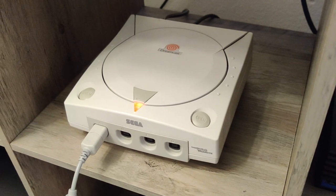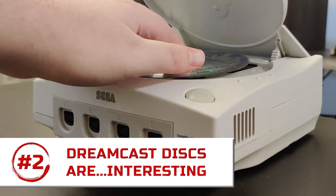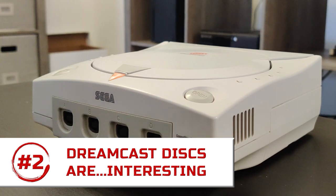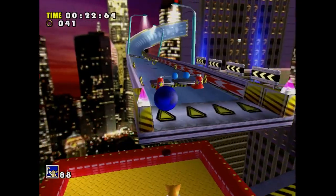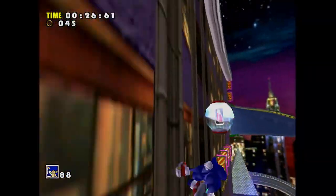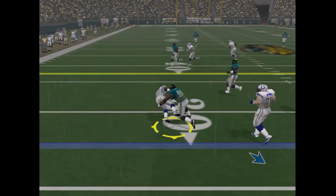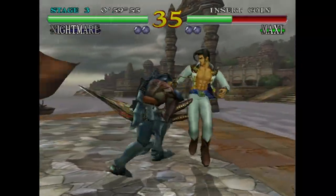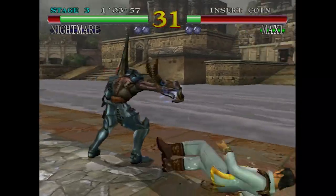Speaking of which, the Dreamcast doesn't actually use CDs to store its games — it doesn't use DVDs either. It uses a custom disc-based solution called a GD-ROM, named because these discs store about a gigabyte of information compared to a CD's 700 megabytes. However, data is packed more tightly on these discs, so imperfections are more likely to corrupt data. Scratches damage these things so much worse than a regular CD, so when buying games, try to get ones that have very little damage on the disc.